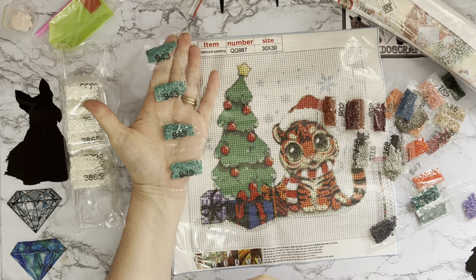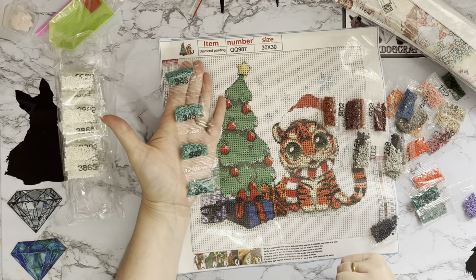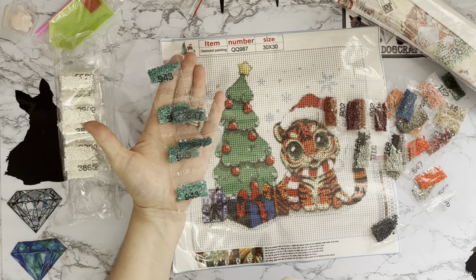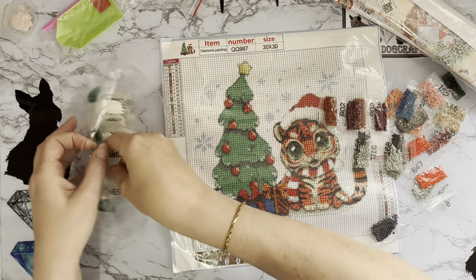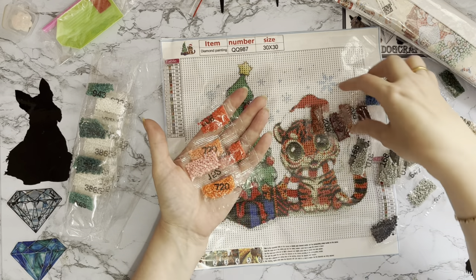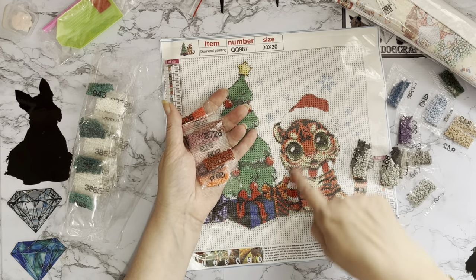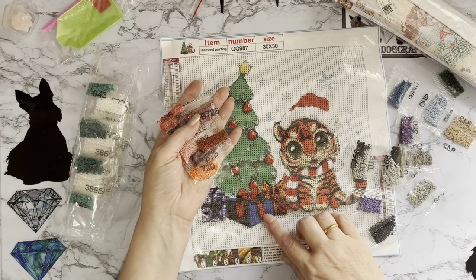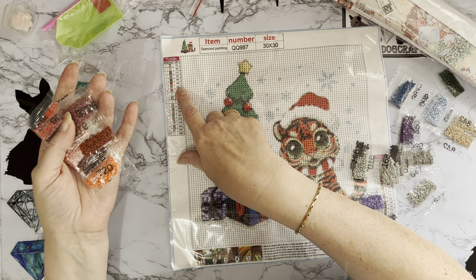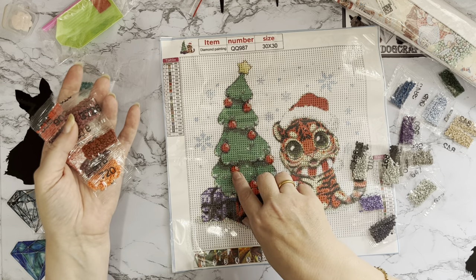We've got a lovely emerald green here — colour 943 — and that's for the Christmas tree, which is going to really pop. Then it looks like it will have a little shading of another colour with it. We have a little bit of orange, a little bit of peach — these will all be your tiger — a little shiny bit of pink, some burgundy, a rusty colour, and a rosy pink. Those are all the shading for the tiger. Colour S is 606 on the tree and T is 152 — a beige colour.